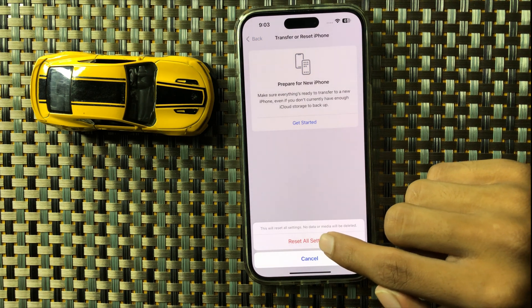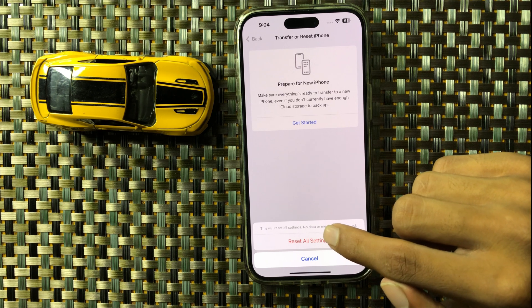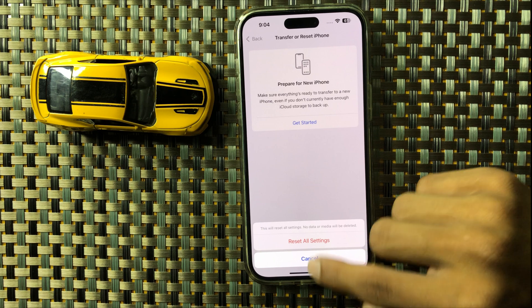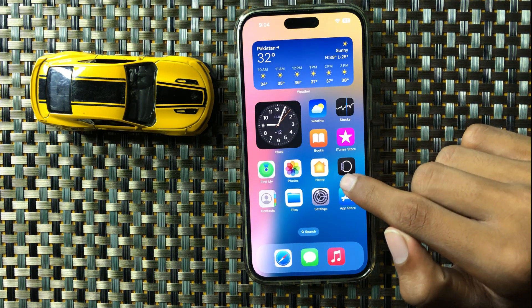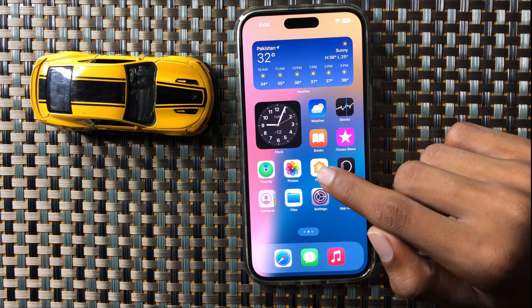Resetting all settings will never destroy any other data like photos, videos, or other data — it will only reset all the settings of your iPhone. After resetting all the settings, your problem will be fixed. Thanks for watching this video.